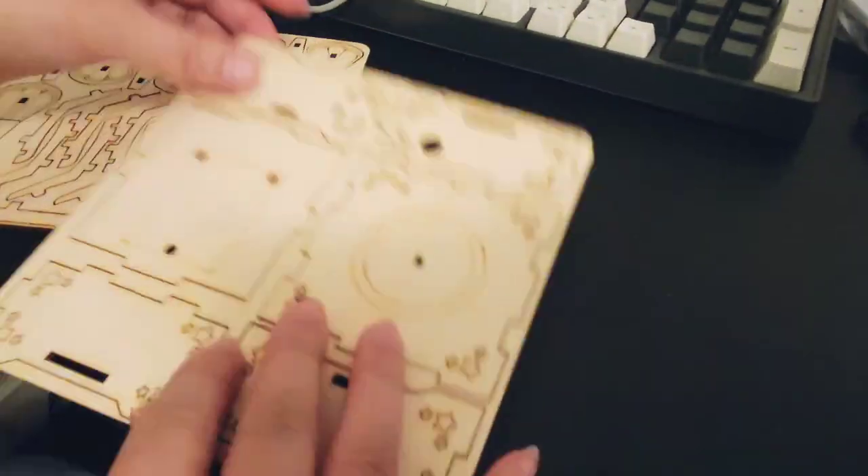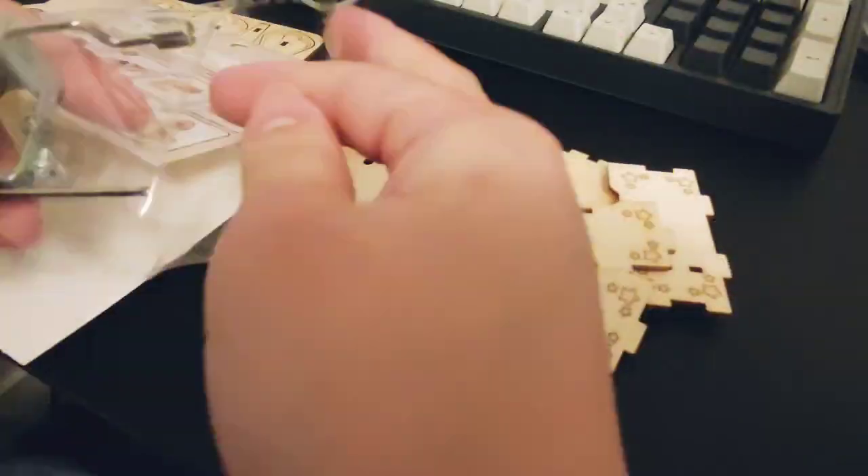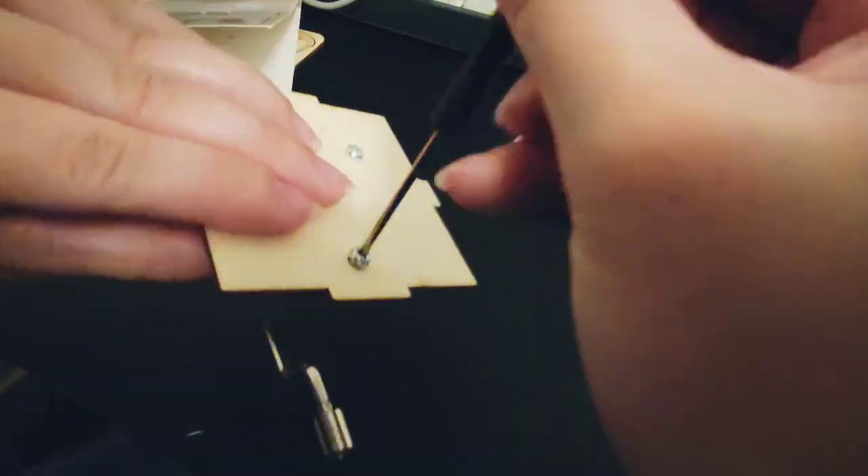Hi guys, so I got this wood puzzle music box from Dollarama — it's just four dollars — and let's try and put them together.